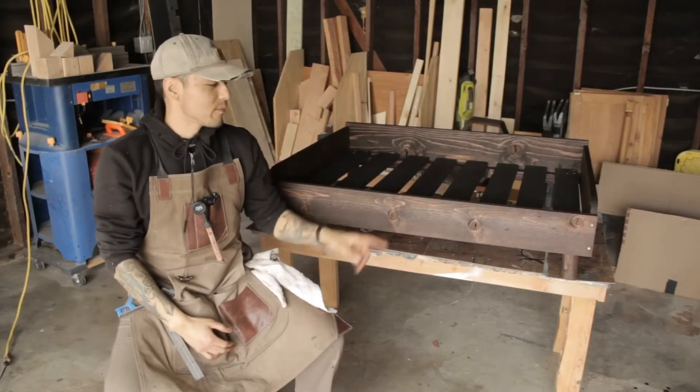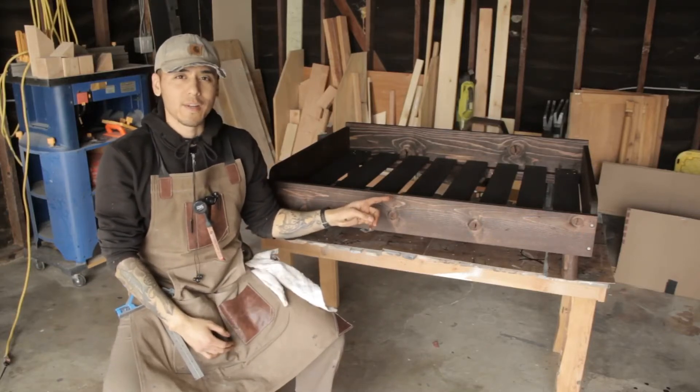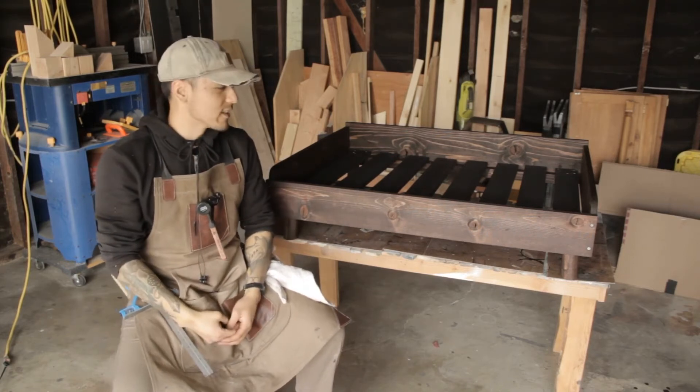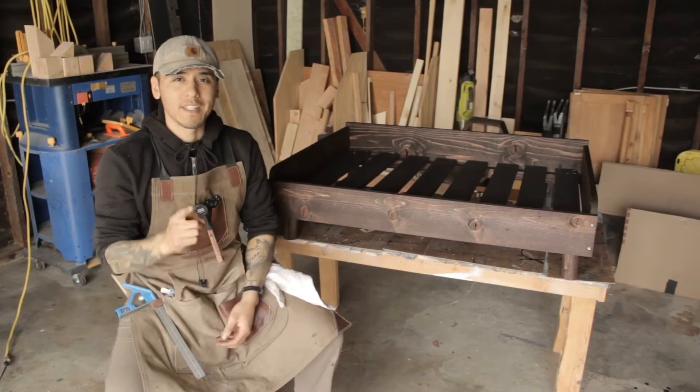Welcome back to Zuko Builds. My friend ordered this cute little doggy bed and I'm going to show you guys how to build it. Trust me, it's a lot easier than it looks and it's going to be a fun one. Let's get to building.